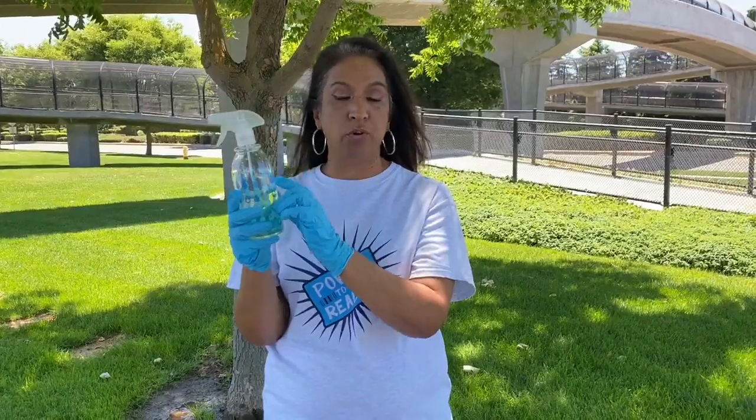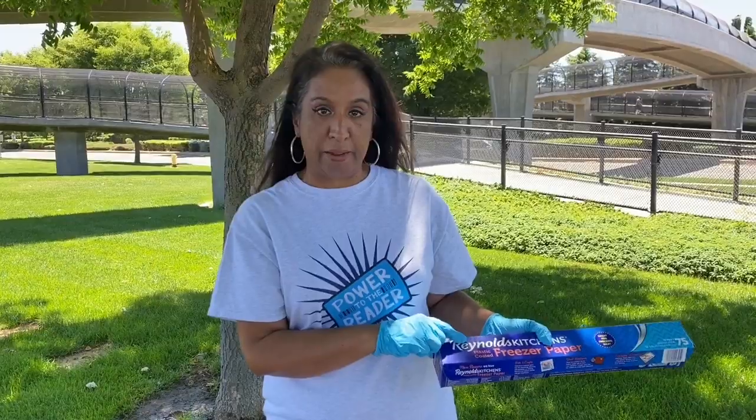The supplies you're going to need are gloves, some bleach in a spray bottle. What I like to do is dilute it with some water, so it's just equal parts bleach, equal parts water. And then I use for my stencil, freezer paper.